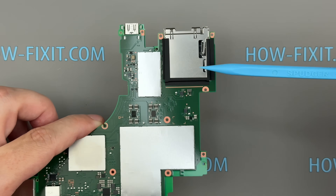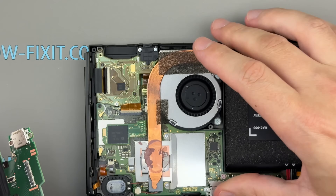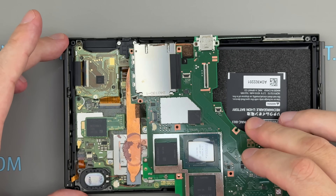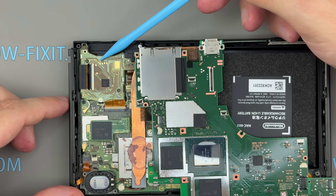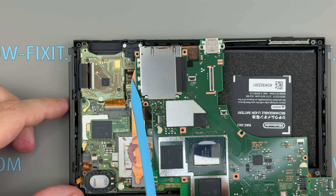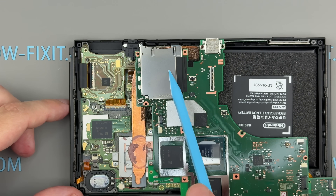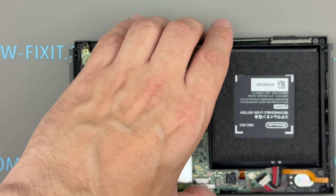One of the biggest downsides of the Switch 2 is its non-removable game cartridge slot. Unlike the original Switch, which featured a separate replaceable module, the Switch 2 has the cartridge slot soldered directly to the motherboard. If the slot becomes damaged, you'll likely need to take the console to a service center for repairs, which can be costly. This is definitely a step backward in terms of repairability, especially for a component that is used so frequently.